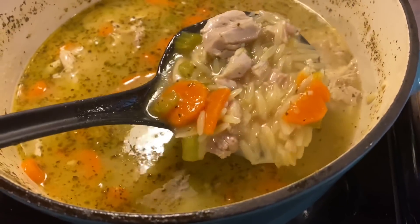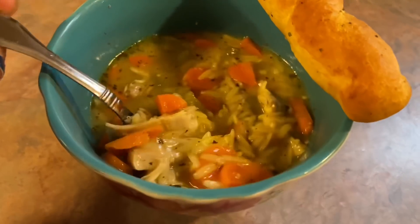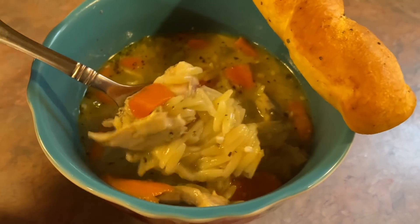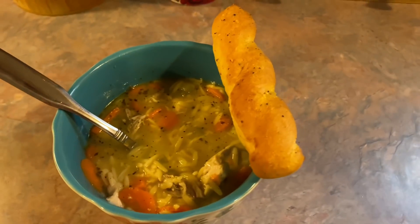And that is it, it is done. How delicious does that look? I'm telling y'all, this is a keeper. I just served it with some garlic breadsticks cooked up in my air fryer and it was the perfect dinner — we were all satisfied.